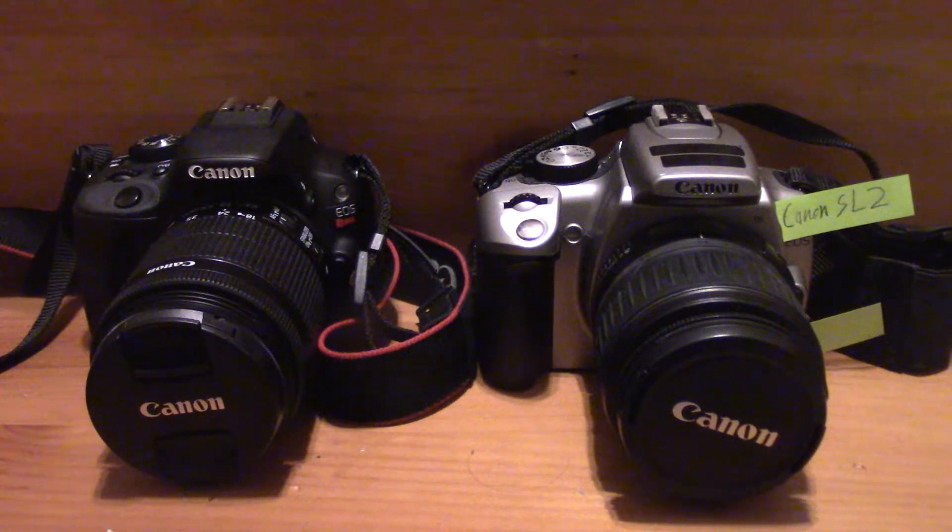With the Canon EOS Rebel SL2 — and this is one reason why it's a bigger camera — they have given us a swivel screen where you can fully articulate it out and turn it around to face yourself for selfies. This is going to be good if you're a vlogger. You get a better screen on the Canon EOS Rebel SL2, which is a little bit easier to see, and they haven't really increased the weight by doing that too much. So really good for vloggers — I think it's actually going to be a very good vlogging camera, maybe one of the best for beginning vloggers.